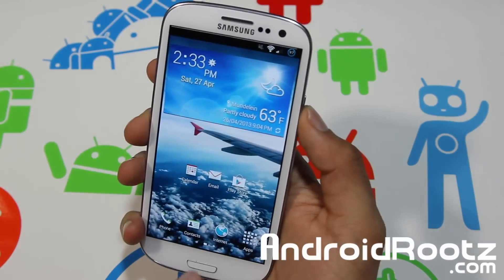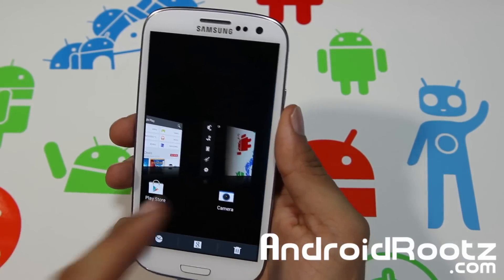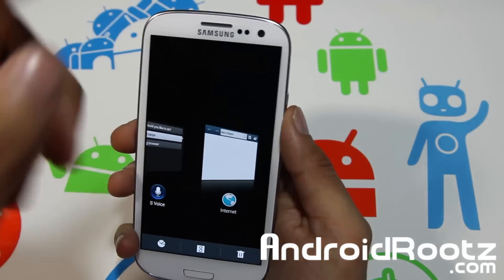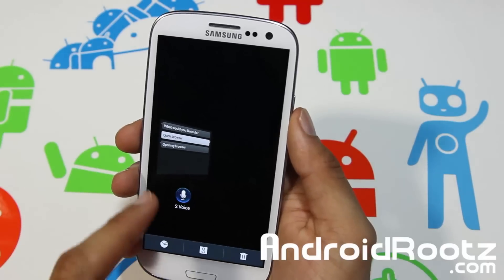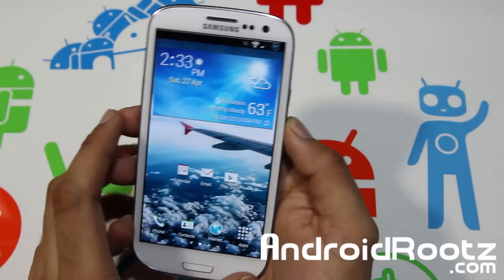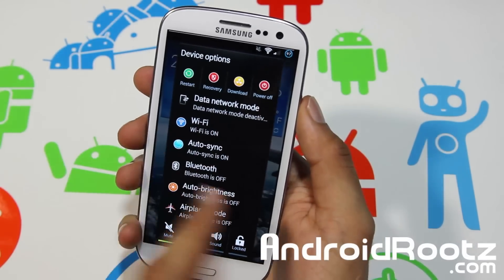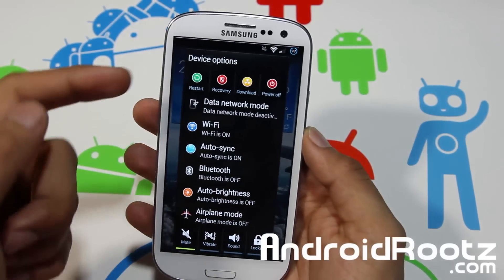Multitasking is HTC Sense-style — you can swipe up or swipe down to remove individual apps from the task switcher, or just press the trash icon to remove all of them at once. Very easy to do.